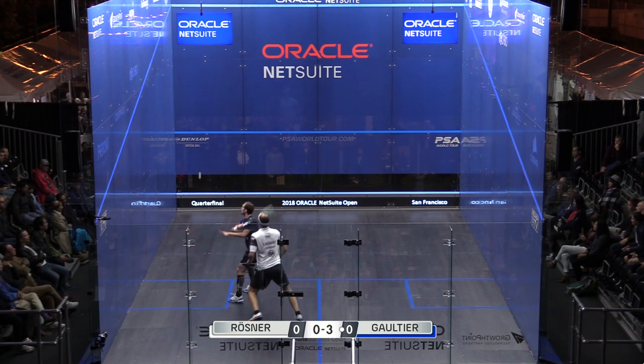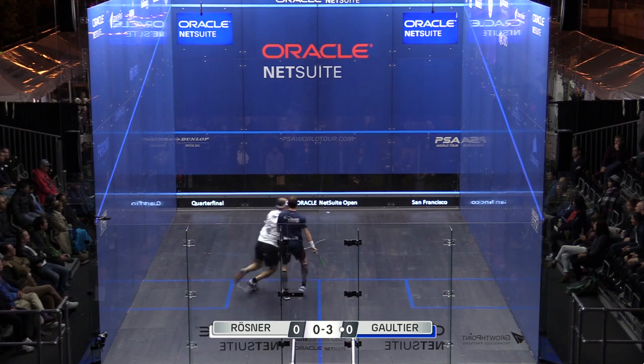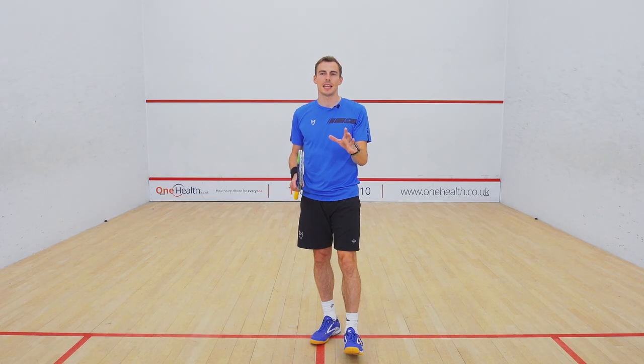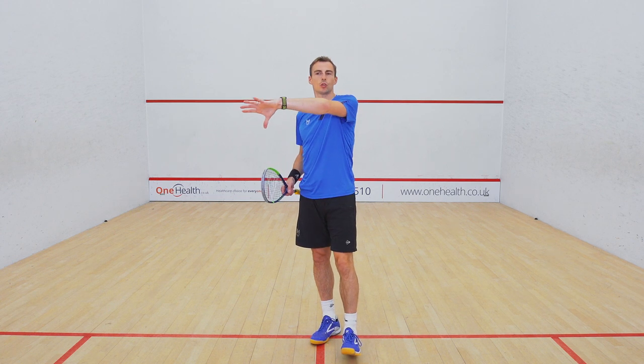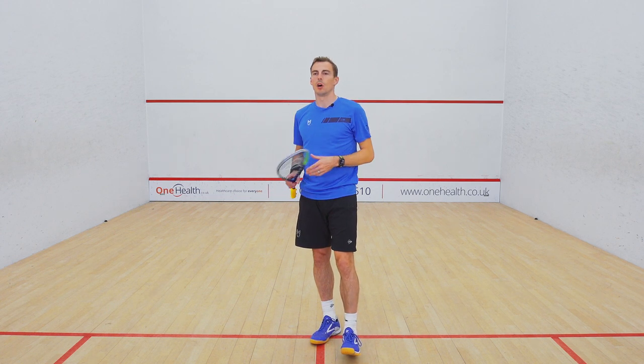He might not play it again until halfway through the third game, but it'll always be in the back of your mind. He's planted a seed, and you now have to cover it every single time. You don't want to fall for it when he does finally use it — and that was just a great way of making his straight play more effective.